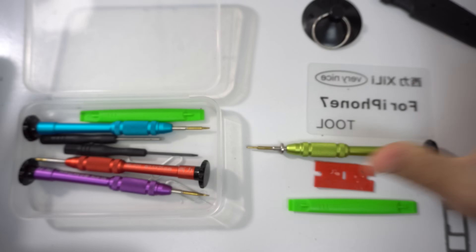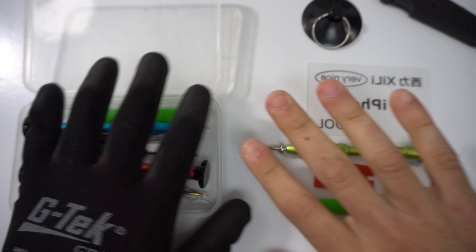Remember, we're going to have a link down below in the description for all of the parts and tools used for this repair.